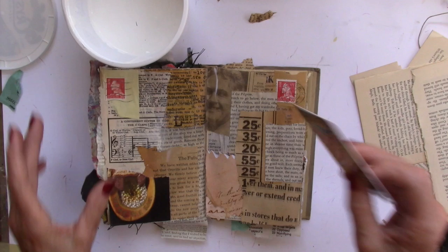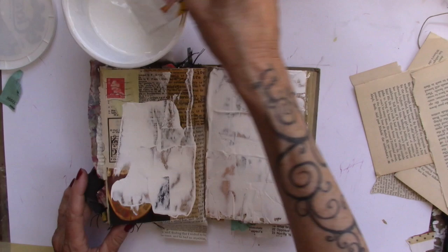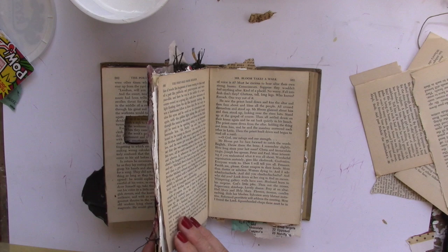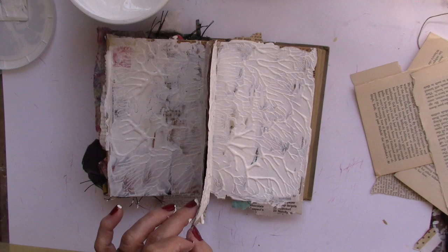I'm going to take my gift card or credit card and put some gesso down on both sides, take the two pages, smush them together, and pull them apart for texture. Same thing — put down the gesso, smush them together, and let that dry. There it is — we shall let those pages dry.